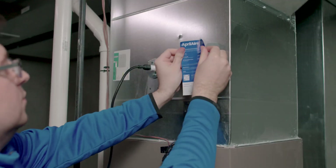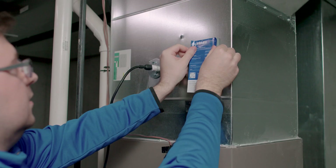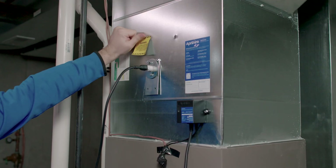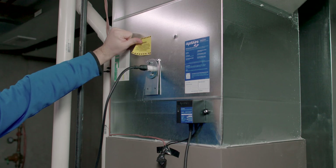Apply the blue operational sticker within clear visibility of your ballast location, as well as the included yellow warning sticker to let people know a UVC light is installed in this HVAC system.